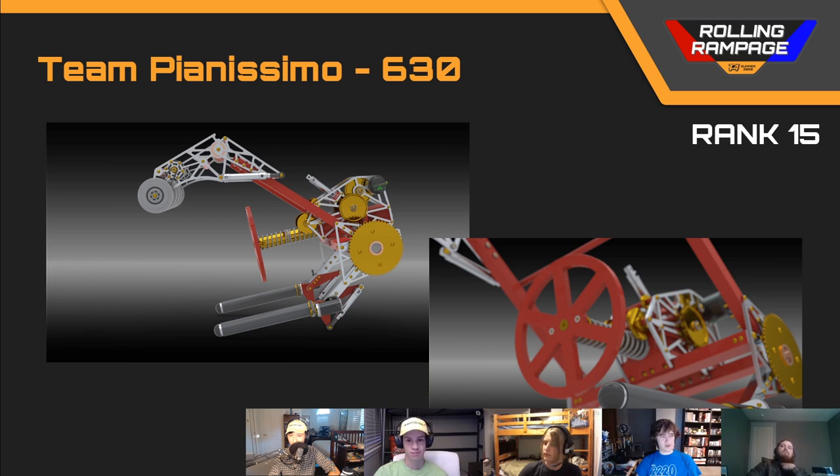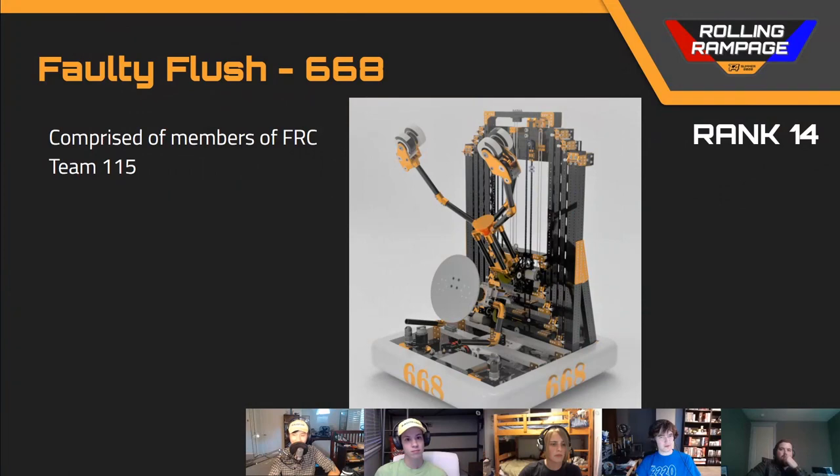Next up, we've got our rank number 14 robot, team number 668. So first looking at this robot, I thought that this is an extremely well done, fleshed-out design.